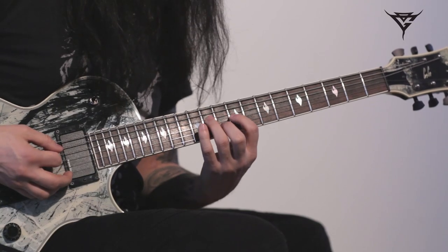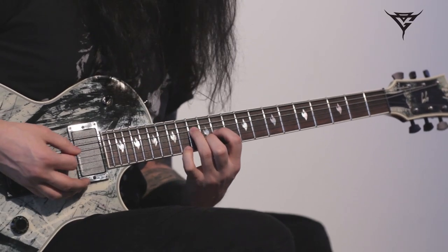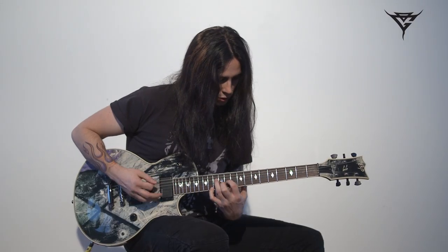Sometimes I add more — like another note, or even add a pinky here for an octave here.